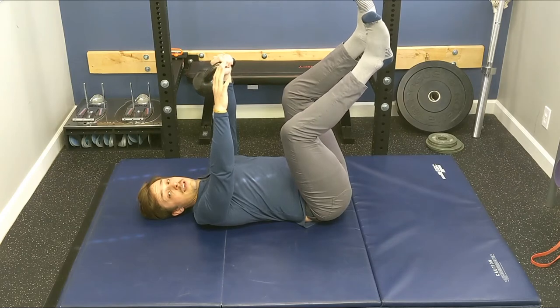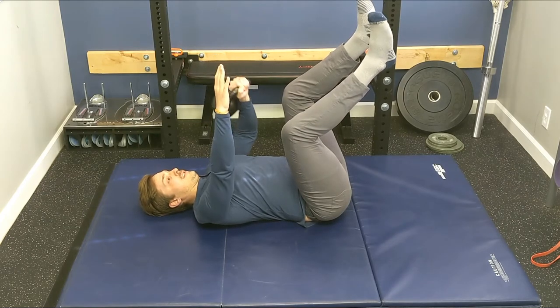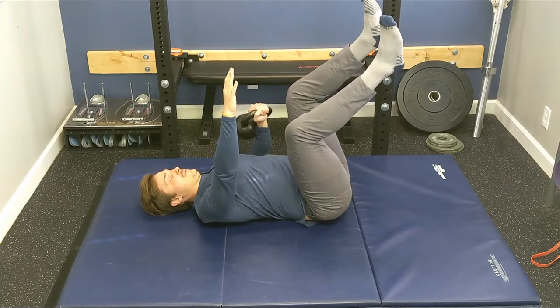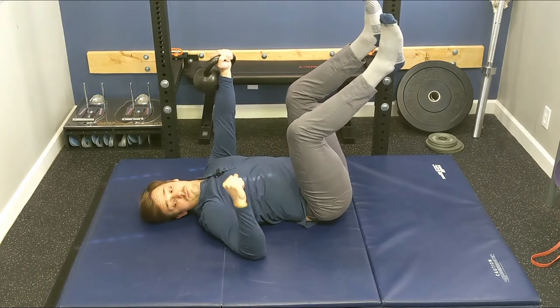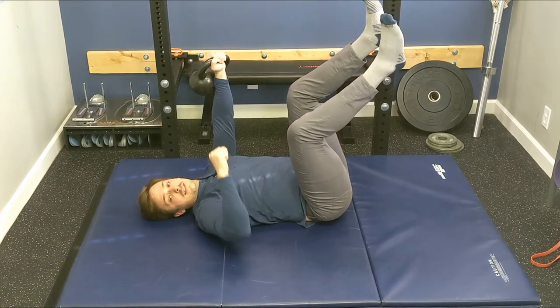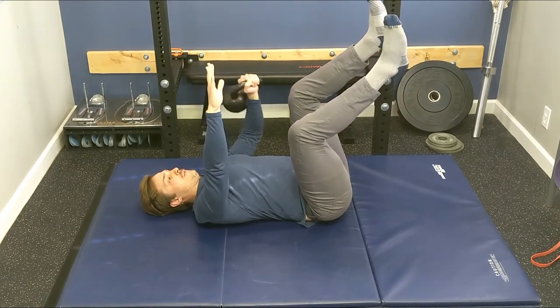Once you've got ten of those, add ten presses. Simply bring the elbow down and press up. Your elbow should be at about a 45-degree angle — not way out to the side, not way in close — ideally about 45 degrees from your torso.